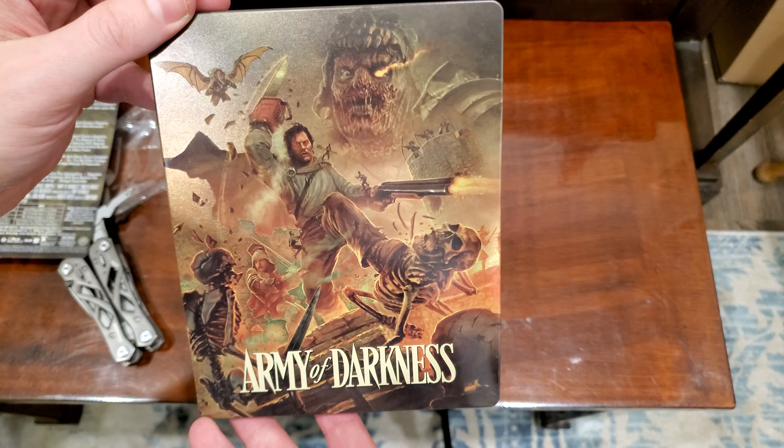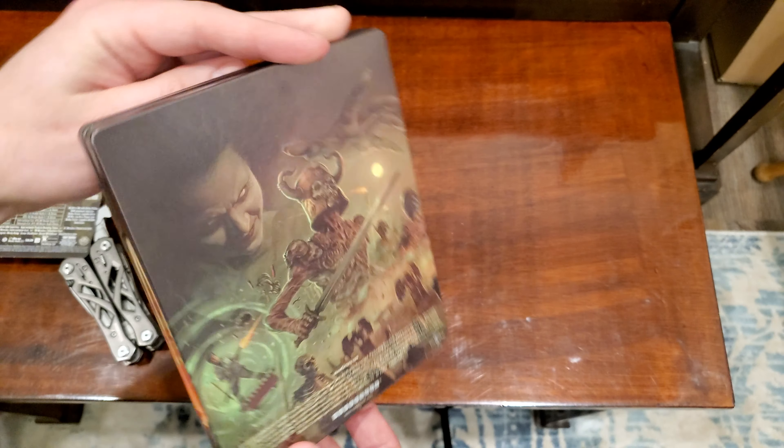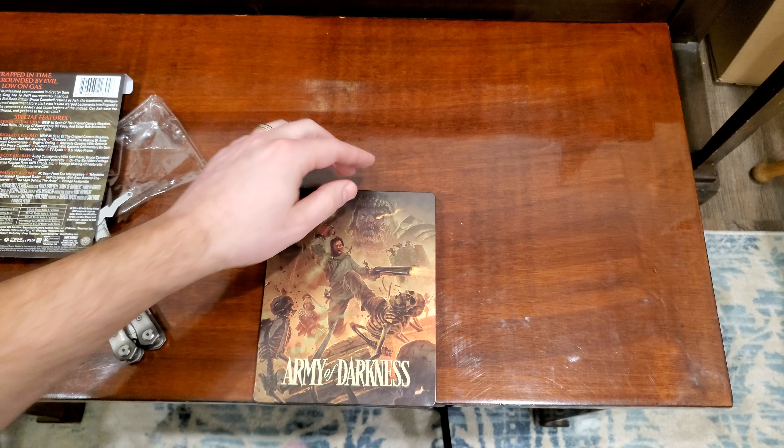Thanks for watching. Let me know what you think of this movie. Honestly, I've never seen the first two and I don't know if I'm in a hurry to, but this one is fun. So let me know what you think. Happy January 13th, Friday the 13th.